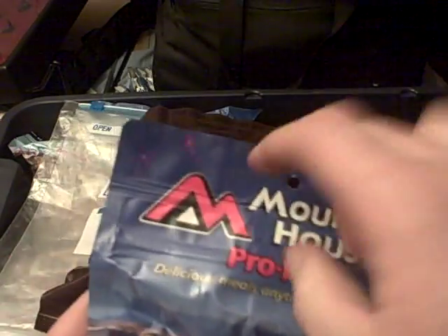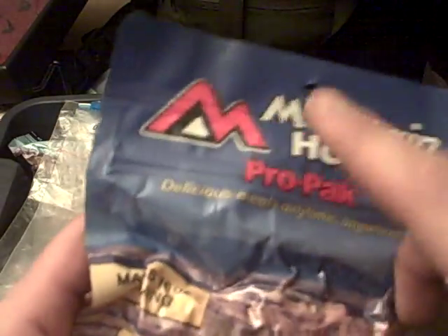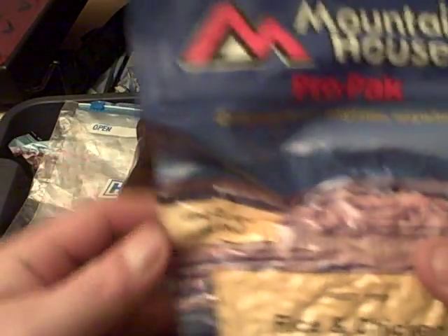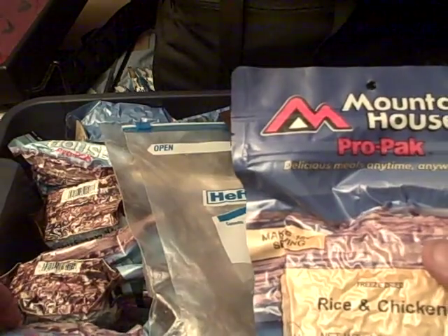What do you do with them? You crack them open — they've got a zip lock. You simply snip off the top; there's a little edge there. You can tear them, but I usually just cut it so I get a nice clean line. What you do, like the directions say, is add a cup and a half of boiling water. These come in several sizes — this guy is a 16-ounce.